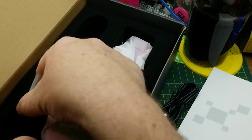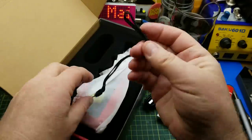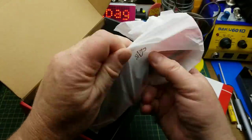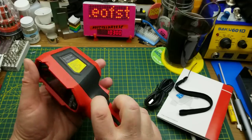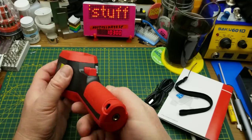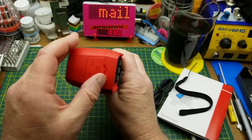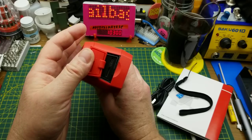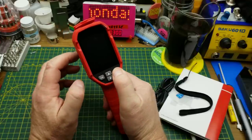Accessories include a USB-C cable — relatively modern — a 16GB micro SD card, no-name brand, a wrist strap, and then the tool itself, which has a pretty good weight to it. The USB cable plugs in up top and the SD card slot is also up there. Let's see if it's charged up — it is.